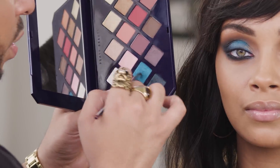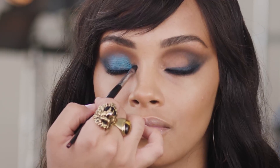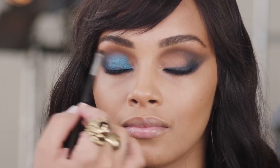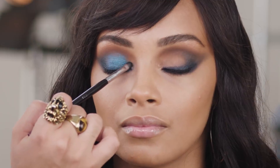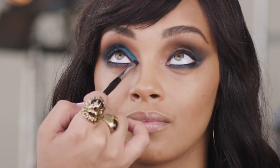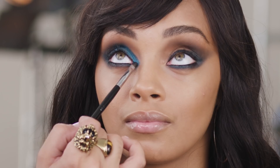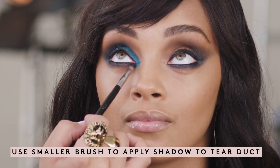Using a small brush, I'm going to really go in there into the tear duct, pressing in the eyeshadow as opposed to swiping, because I really want to make sure I get the best color payoff. Taking the same color, I'm going to round off the tear duct and bring that color into the lower lash line.